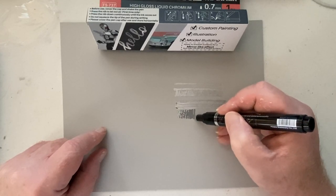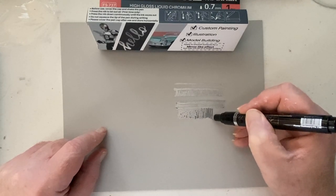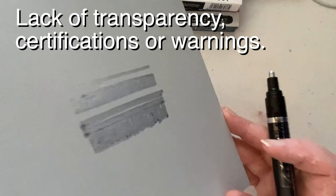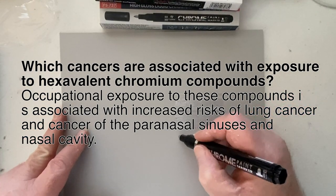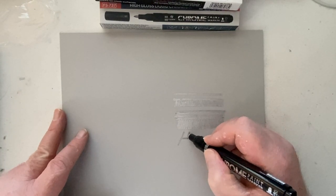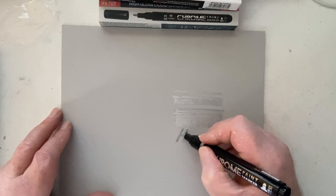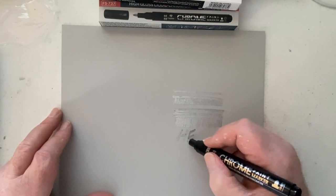There's a distinct scratchy noise when you use this particular nib, and that's the same with the others. Also, there's an odor to these markers, and there's nothing on the packaging about them being non-toxic. Chromium is a carcinogen — a cancer-causing agent — so maybe put a warning on your product label. They're not transparent about what these are made of, and I had to put the markers down and come back later because of the smell. Using a well-ventilated area is what I'd recommend.